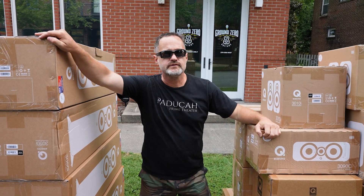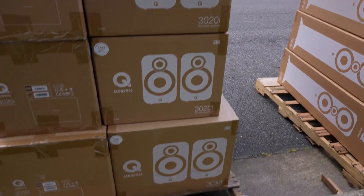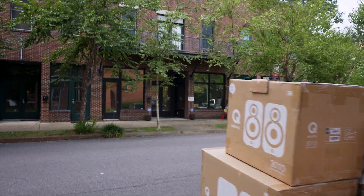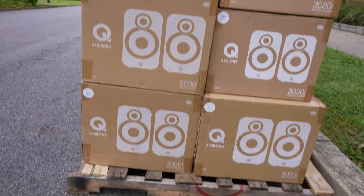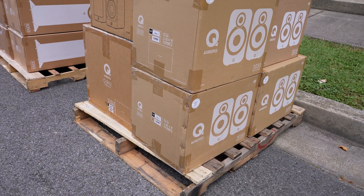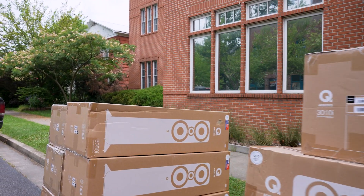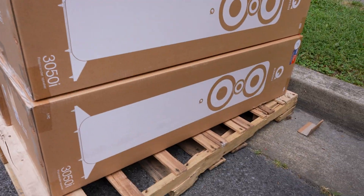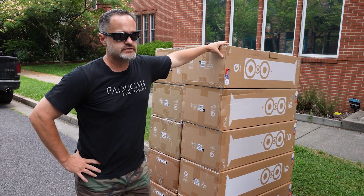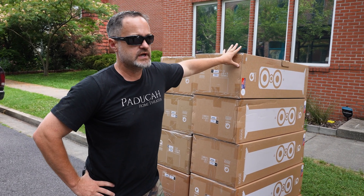What's up guys, this is Cory. Something a little different – we've been trying to expand and get into some other brands. You guys are used to seeing me be the Klipsch guy, but we're trying to expand our horizon. This is the Q Acoustics 3000i series. There are only six dealers allowed to sell this in the US at this point – me and a few other top dealers – so it's a very good opportunity and we're really excited.